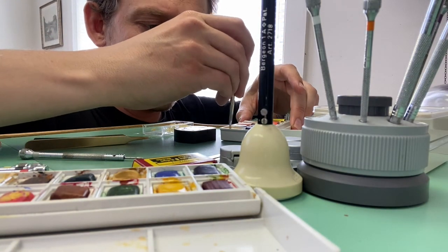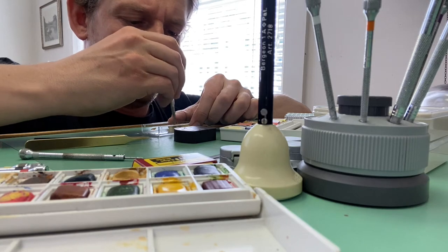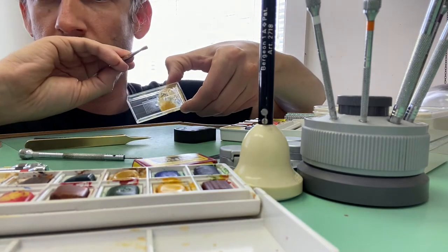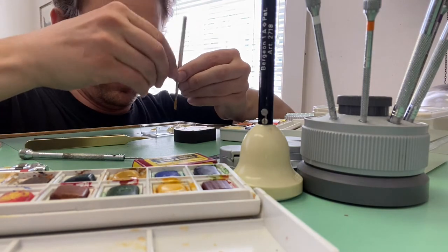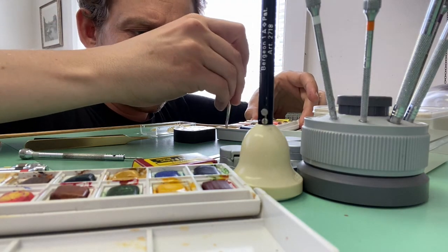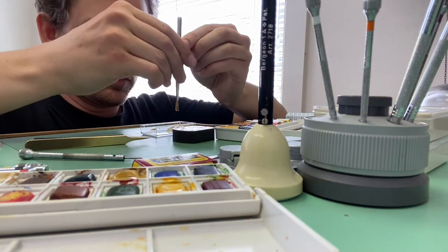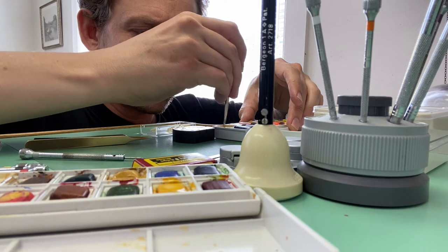But now I really need the color to match. So right next to the textured material that I've created, I'm creating another spot where I'm getting the color just right. I don't want those chemicals to touch the brush, so that's why I'm mixing in two different spots on the mixing container. I have a little cup of water under my bench.